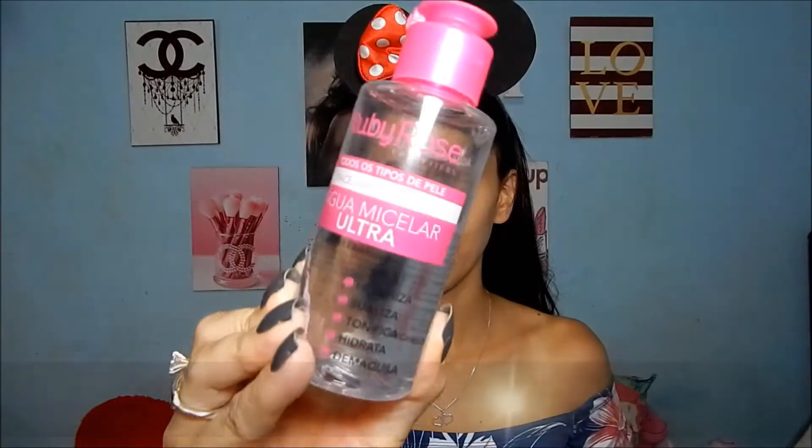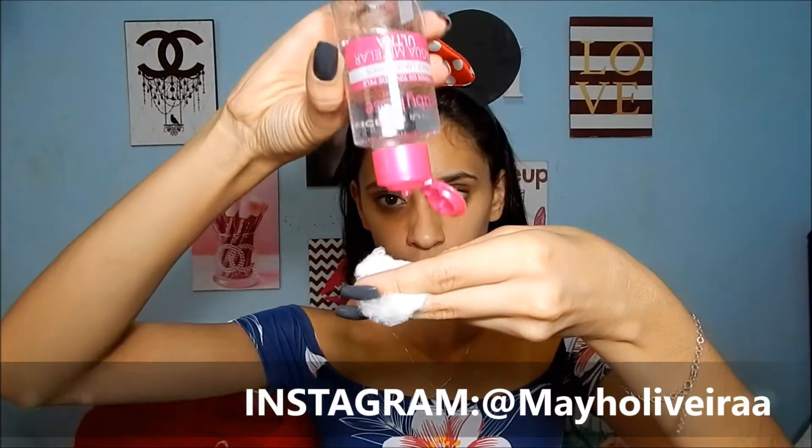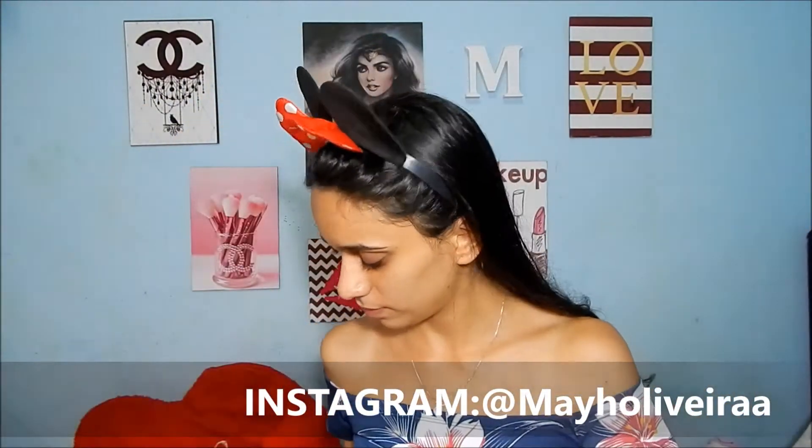Bom, gente, eu vou começar com essa aguinha da Ruby Rose, a água micelar deles. Ela é muito boa — essa aguinha tira todos os resíduos da pele. E esse passo é muito importante antes da make.